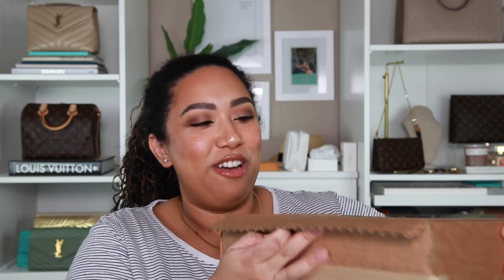Hey guys, welcome back to my channel! I just wanted to jump on here really fast and do a quick little unboxing. I've had this for a while but I didn't want to use it until I properly unboxed it. It's from Louis Vuitton — and it's a category I've never had before, so it's not a bag and it's not an SLG. Let me just show you, I'm really excited!